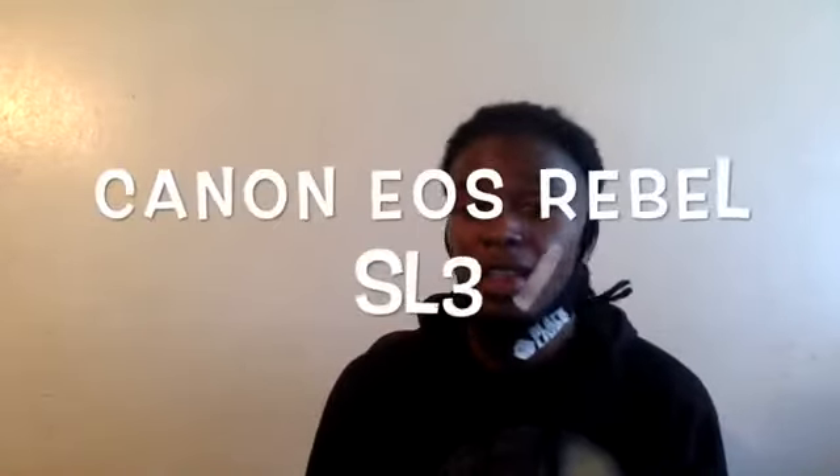What's good everybody, you know what time it is. Today you saw the title — I got a big surprise for y'all. We're gonna go ahead and jump into it: unboxing the Canon EOS Rebel SL3. I'm gonna start here because I was so excited when I got this, my first camera.